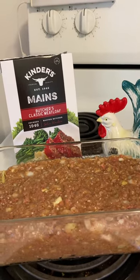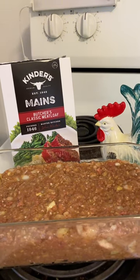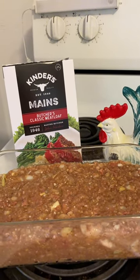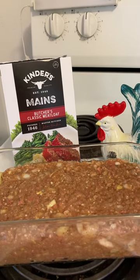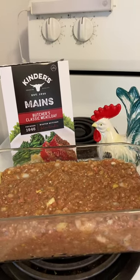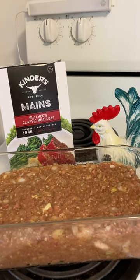I added half a cup, half a chopped onion, about two stalks of celery chopped, three eggs, half a cup of ketchup, and about half a cup of water. I decreased the water according to the package. Now this is going to cook for about an hour at 350. I'll check back.